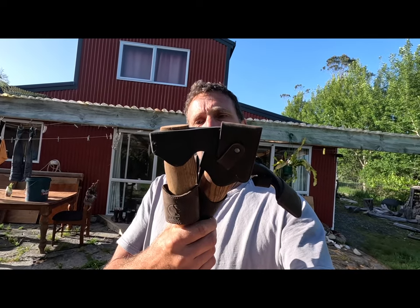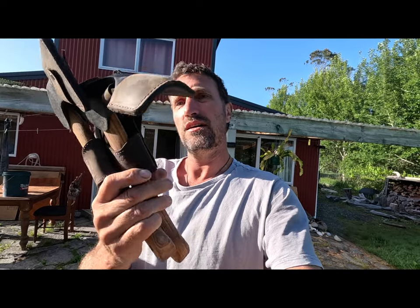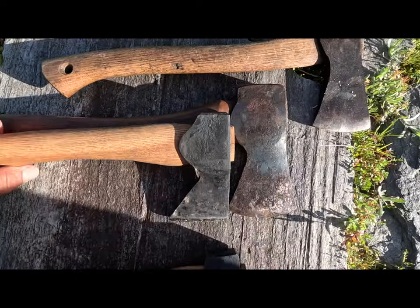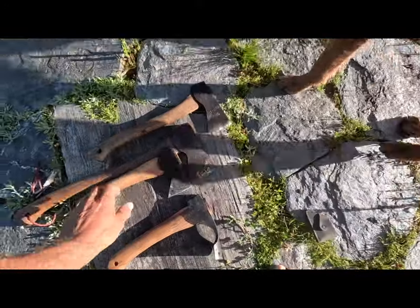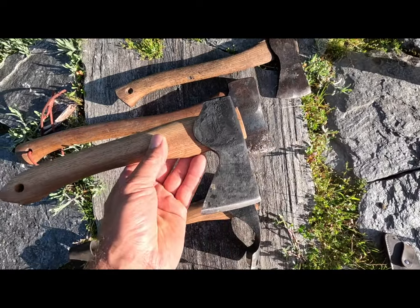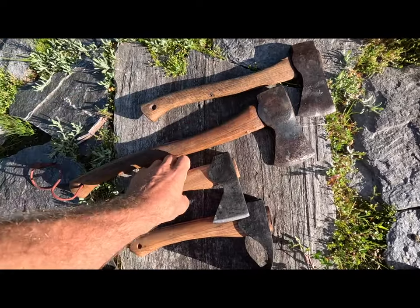These are pretty sweet little axes. They're very well made. They come with hickory handles, also little loops you can put on your belt and blade protectors as well. I've just lined these Beavercraft axes up next to my Swedish axes and you can see the quality is right up there. They are just as good as my Swedish axes.